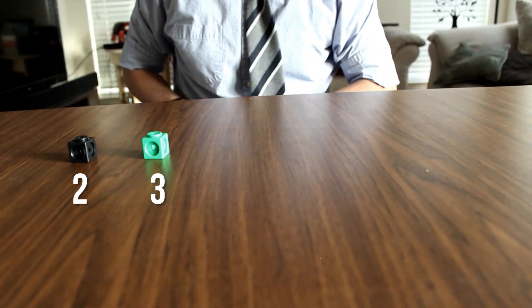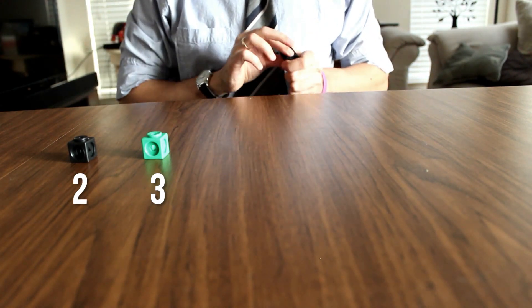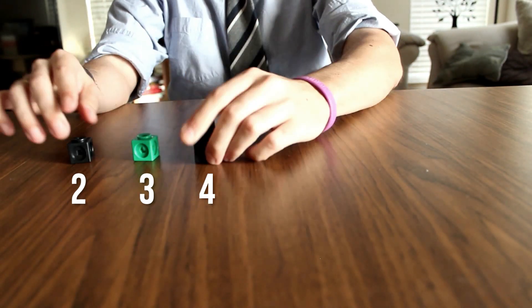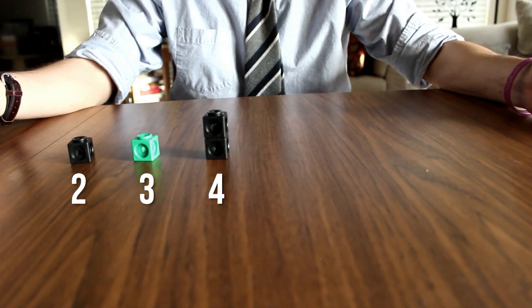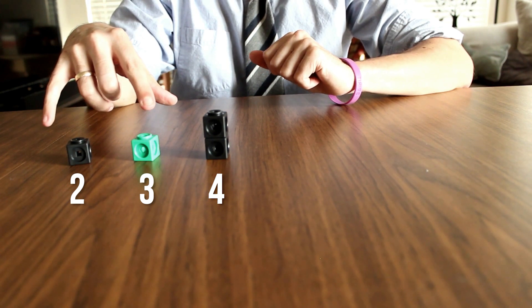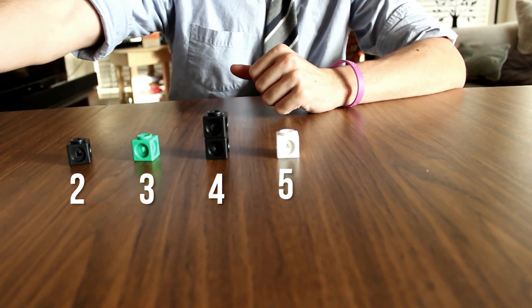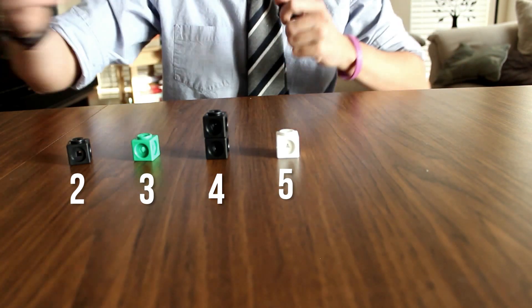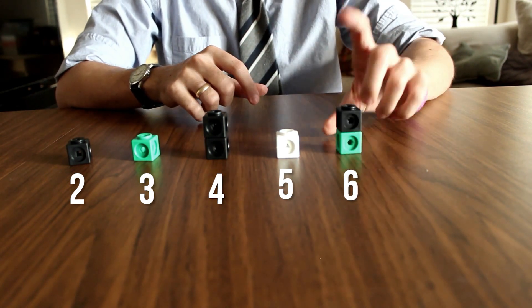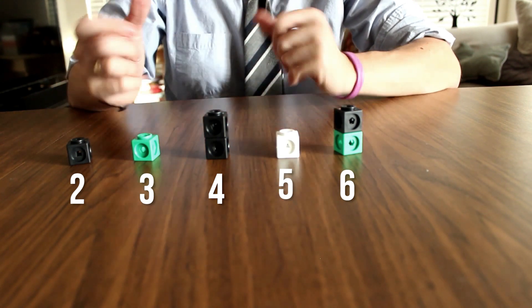Then I go to number four and ask myself: can I build four with any of the previous blocks? I can, because two times two gives me four — the interlocking represents multiplication. For number five, I can't create it from existing blocks, so I look at my list for the next color, which is white. For six, I can build it: three times two or two times three either way gives me six.